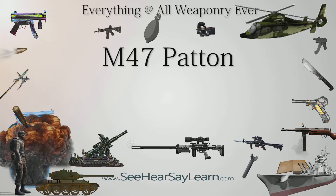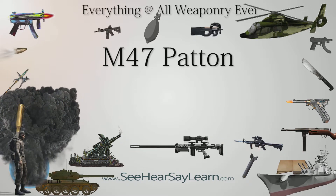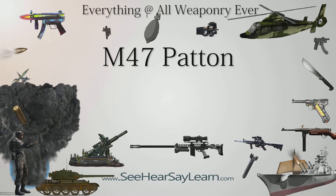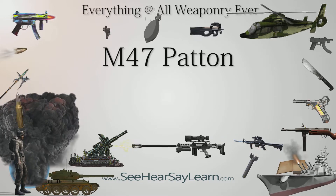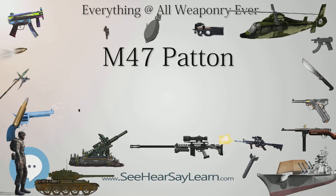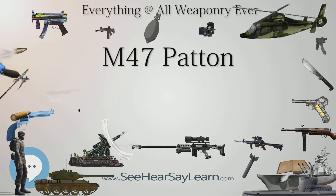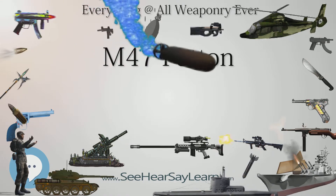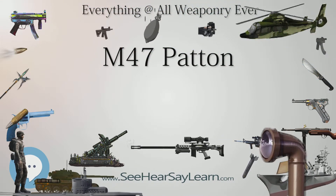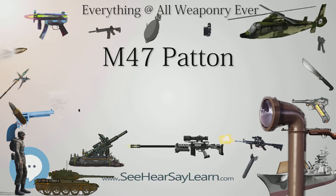Pakistan used M-47s against India in the Indo-Pakistani War of 1965 and the Indo-Pakistani War of 1971. Jordan used M-47s against Israel in the Six-Day War in 1967. The M-47 was used by the Turkish Army in the Turkish invasion of Cyprus in July and August 1974, with an estimated 200 Pattons involved in the action.